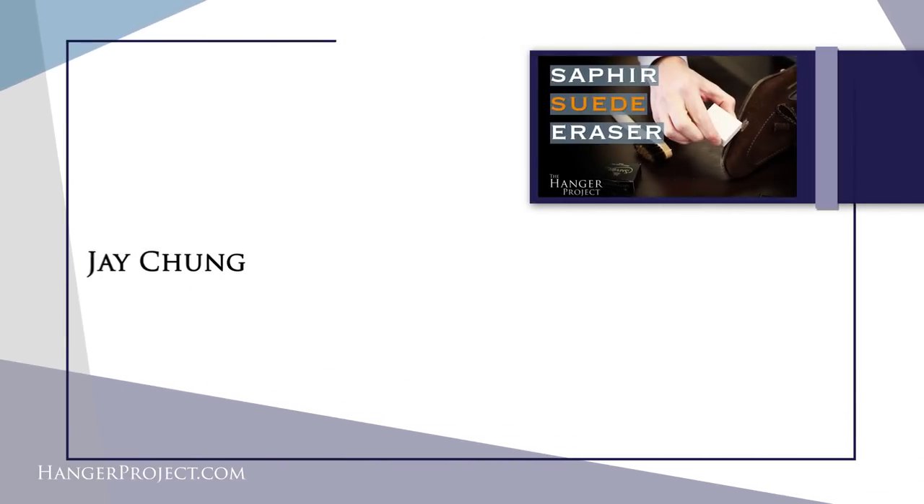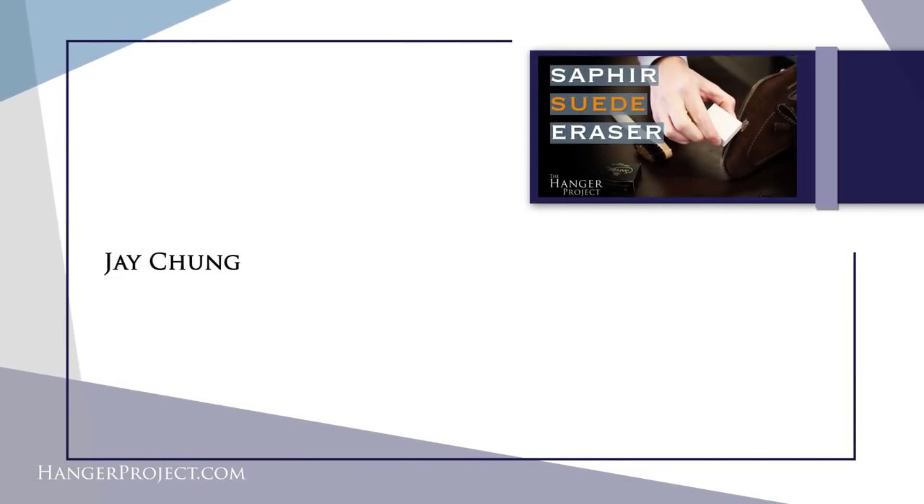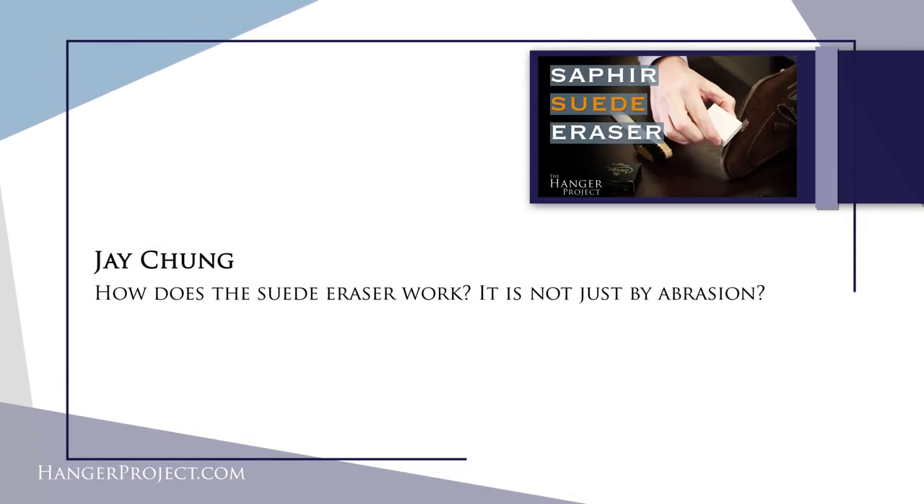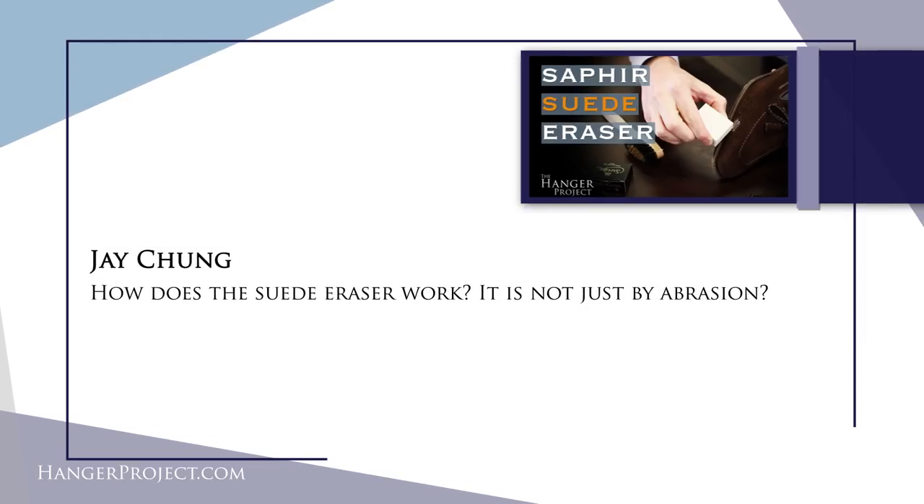In today's Q&A video we're going to be answering your questions about suede care. Our first question is from Jay Cheung and it reads: how does a suede eraser work? Is it not just by abrasion? Great question, Jay. There are really two different types of products you need for the regular or daily maintenance of suede — not including any of your cleaners or conditioning sprays. One of them is a good suede brush that's going to help you really get into the nap and clean any dirt that's gotten into the suede itself.